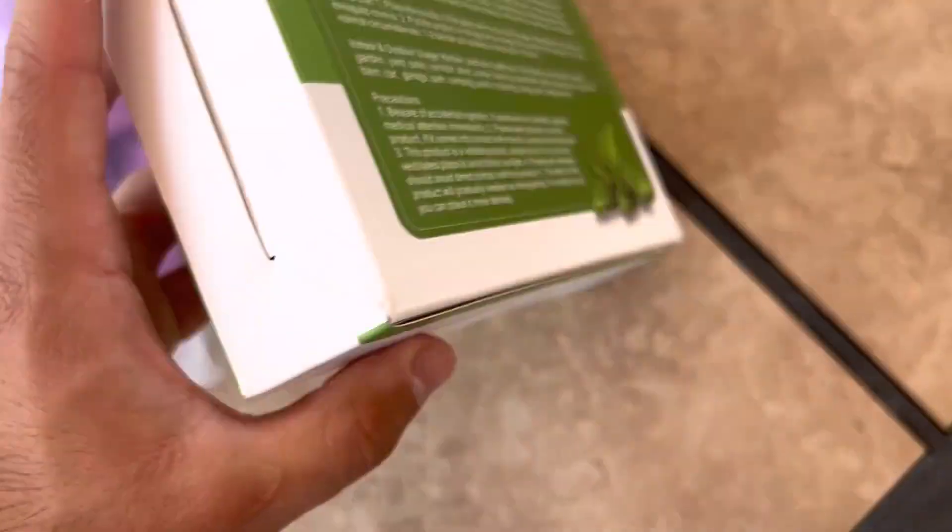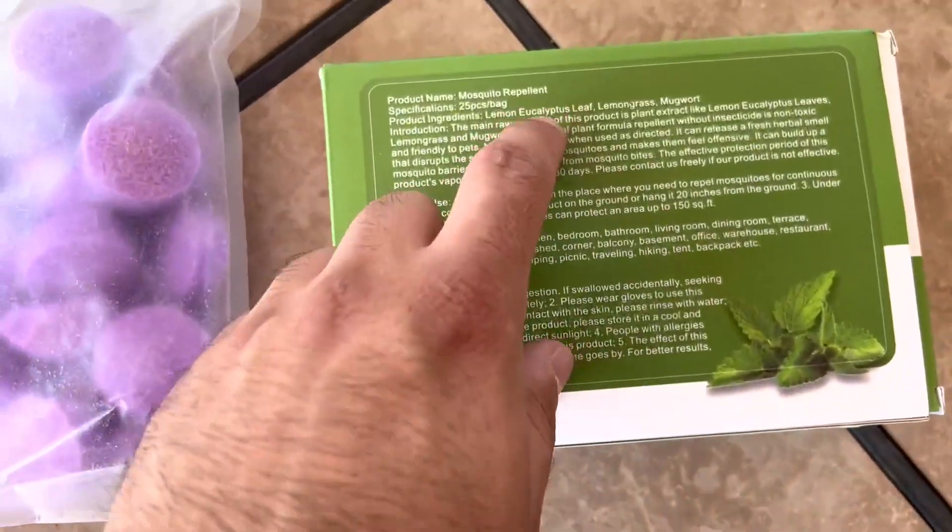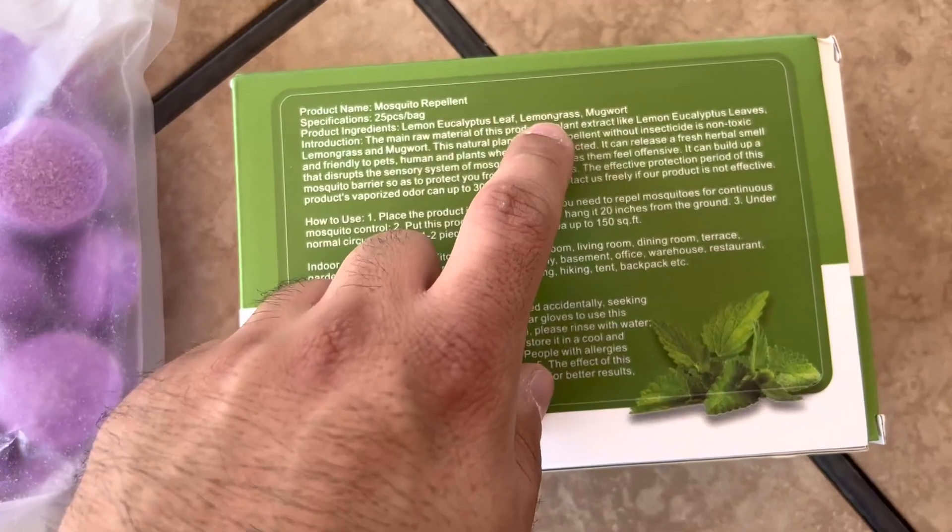These are eco-friendly and not toxic. They're basically only made of lemon eucalyptus leaf, lemongrass, and mugwort oil.